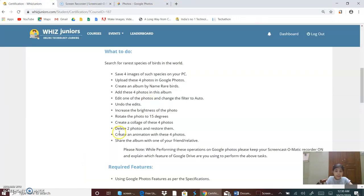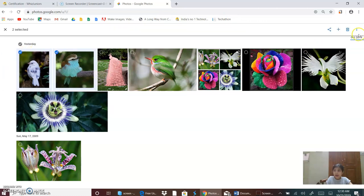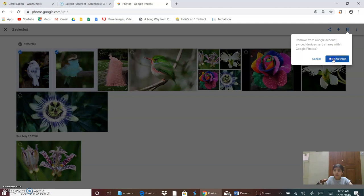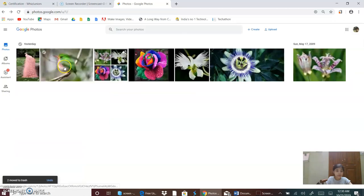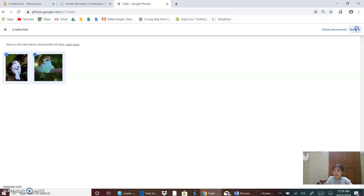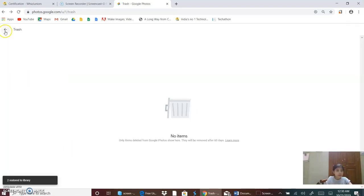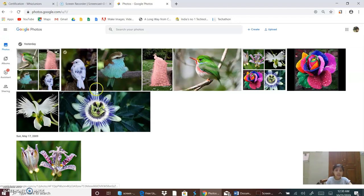Now I will delete two photos and restore them. I will select these two photos and click on the button Trash. Now the photos are gone. I will click on this button and go to Trash. I will select these two photos and then restore them. Now they are restored. Both the photos have come back.